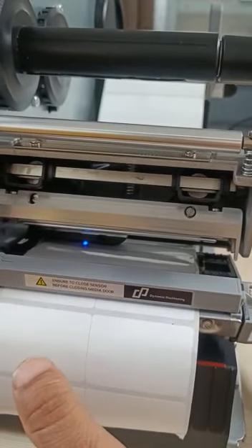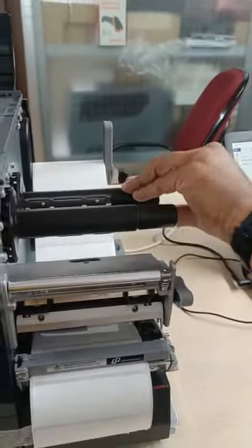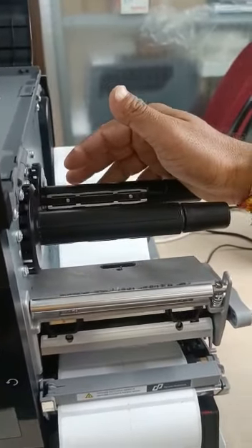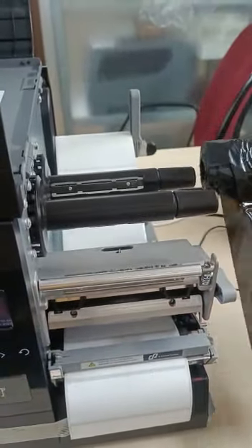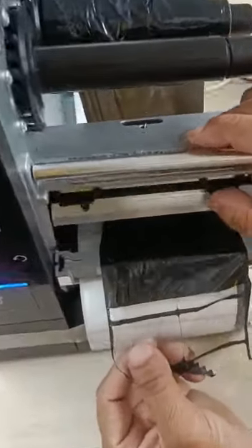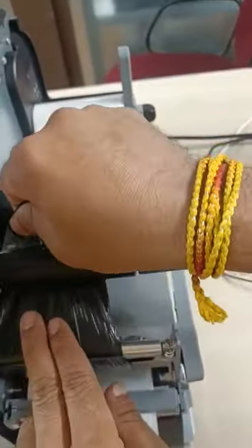Now we will install the ribbon. This assembly is used for new ribbon rolls — place the new roll here. Thread the ribbon through like this, and from the front side, always take the ribbon below the printer head. After that, roll it through like this.